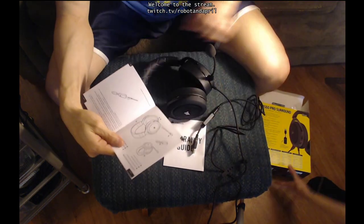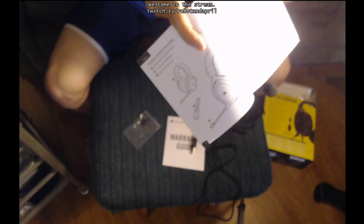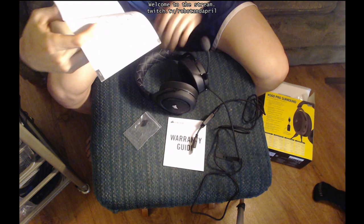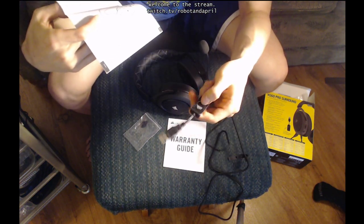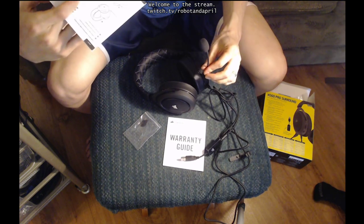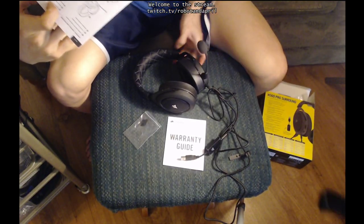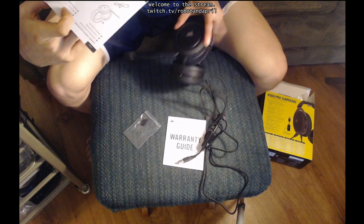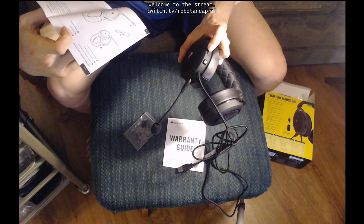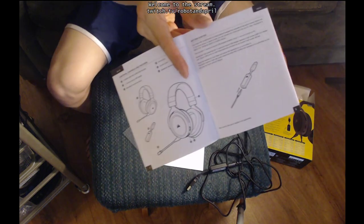According to the manual, part A is the headphones or headset. This is the 7.1 surround sound USB adapter. And then this is the detachable microphone boom. And then there's the mute button, volume control, and the headband adjustment. So these are all the parts labeled on the manual.